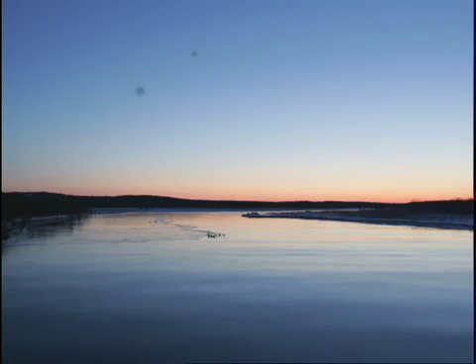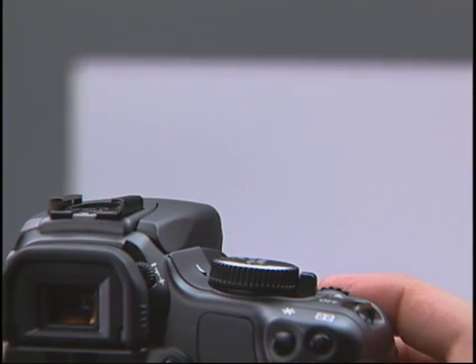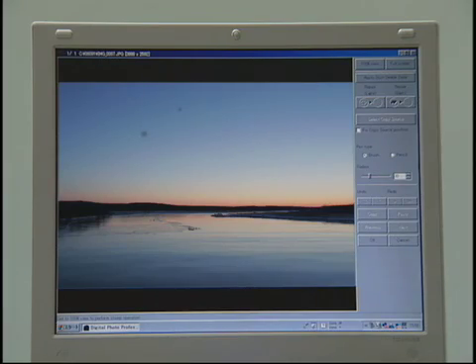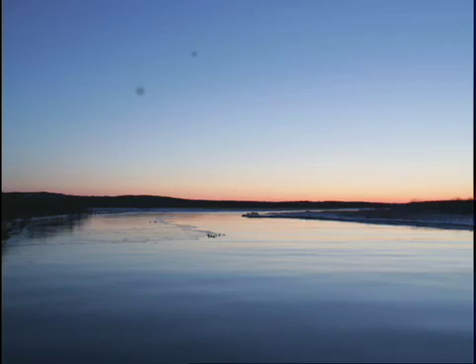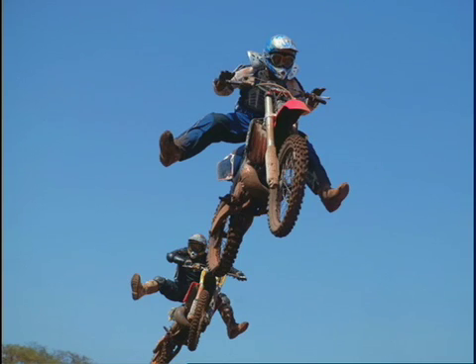The self-cleaning sensor unit can shake off almost any dust adhering to the filter. Any remaining dust that does not fall off easily is handled by the dust delete function of the bundled Canon Digital Photo Professional software. The user takes a photo of a white subject in advance, and information about the location of any remaining dust is then added to subsequent pictures taken. The software uses this acquired data on dust position to remove the dust in captured photos — very effective against stubborn dust that could not be shaken off by the self-cleaning sensor unit.